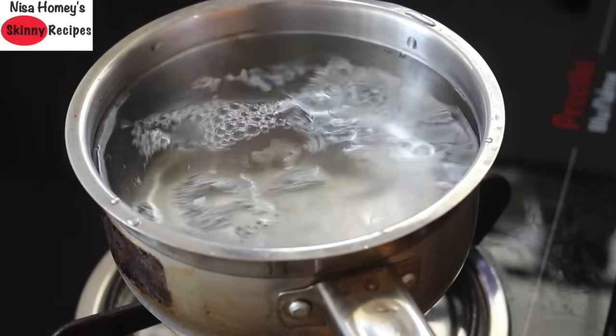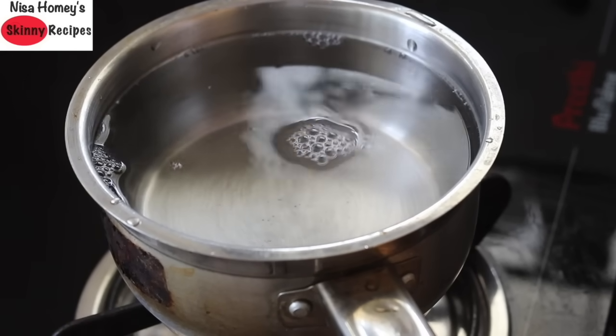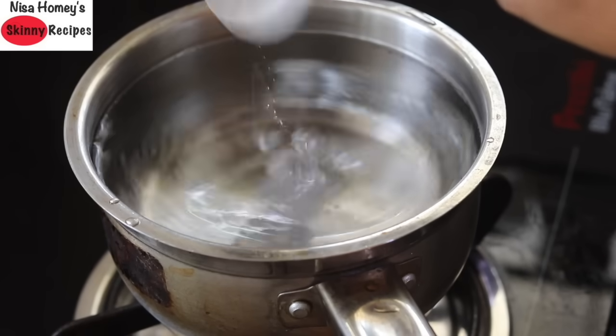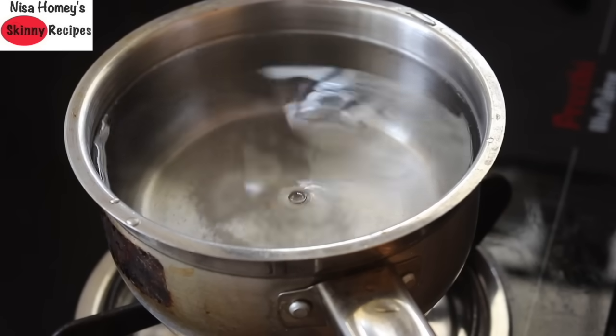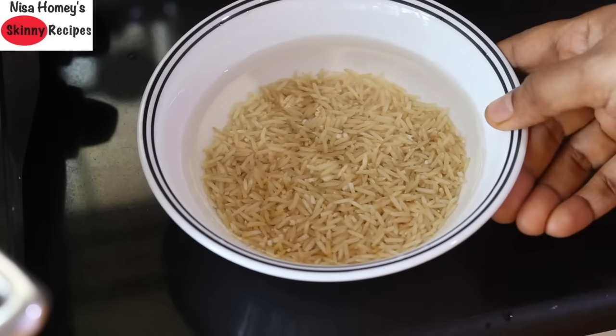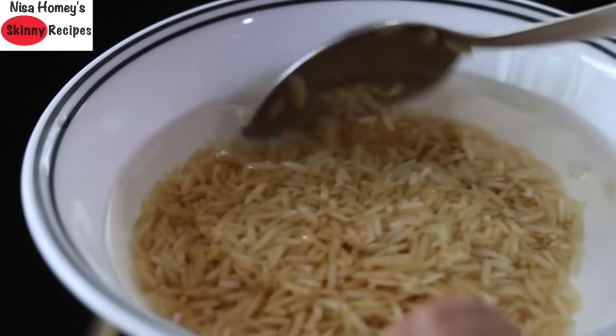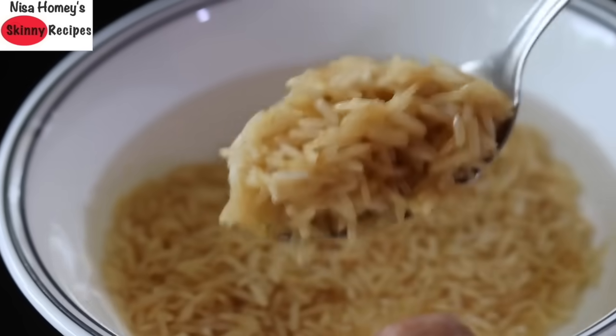Into the saucepan I'm adding four cups of water. This is another tip to get non-sticky rice — you need to add more water so that the rice is cooked in plenty of water. Add pink Himalayan salt as needed and allow the water to come to a boil. Even while the water is getting boiled, I'm keeping the rice still soaking to give it more soaking time.